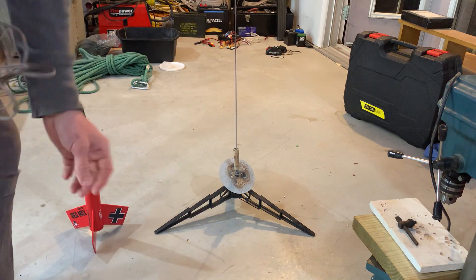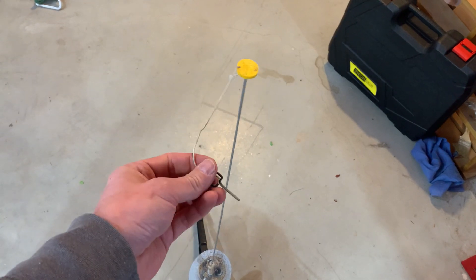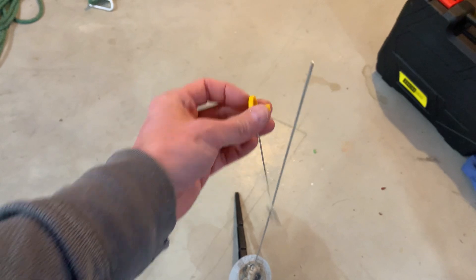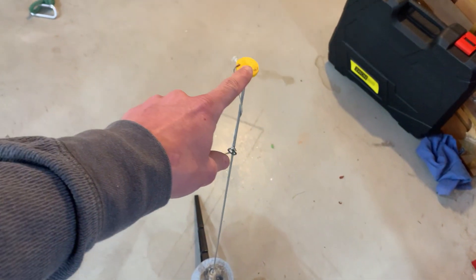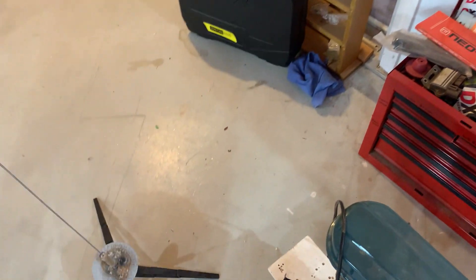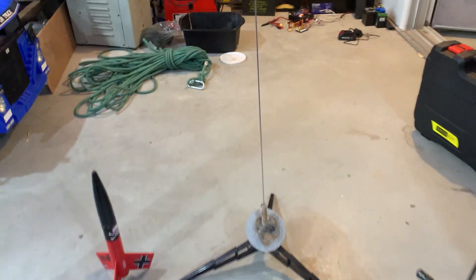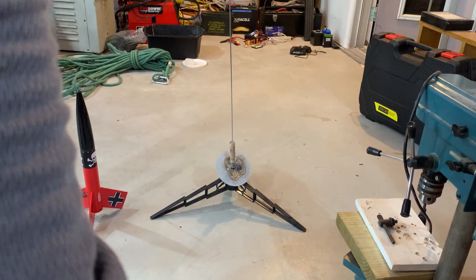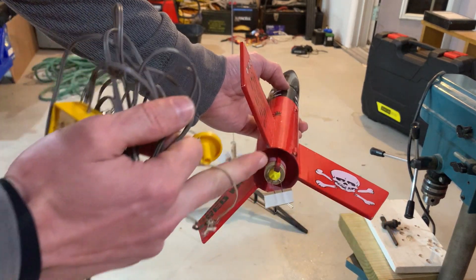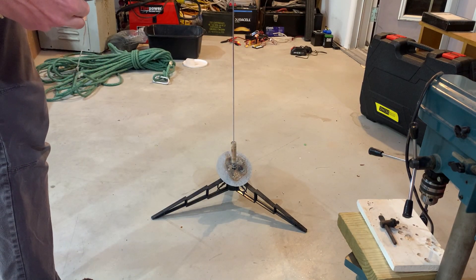There's a launch rod here — this is like the key to the launch controller, so it won't launch without it. There's a little cap; keep that on top of the rod until you're ready to launch. It just keeps you from poking your eye as you bend over to set up the rocket. The rocket has little launch lugs — just slide it down onto the launch rod.